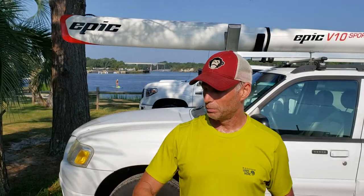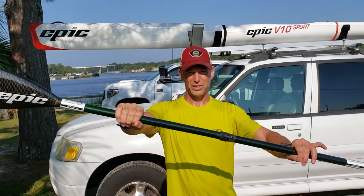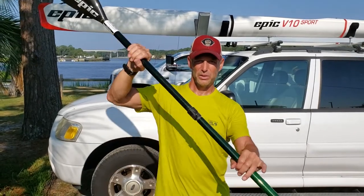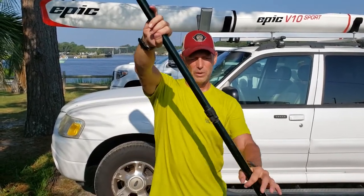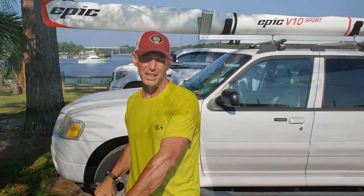Quick wrap-up of the top four tips for absolute beginners picking up the surf ski: Number one, time on the water in the ski — you just have to spend time on the water. Number two, time on flat water — really important for technique, confidence, and stability. Number three, paddle like you have a big beach ball between your chest and the paddle, keeping the paddle away from your chest. Number four, keep that top hand above eye level so you don't paddle too low — that gives you good power, good extension, and keeps you from taking too long a stroke.